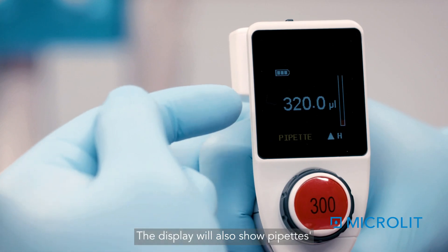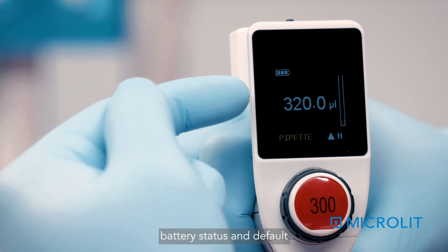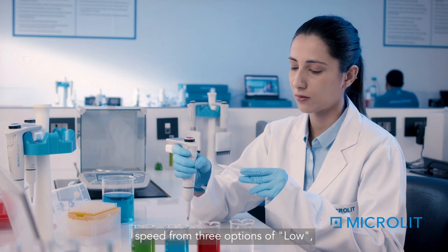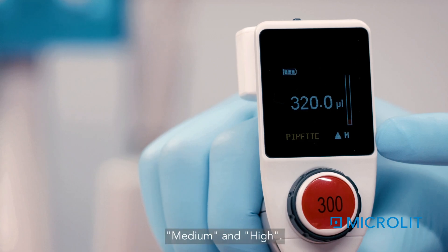The display will also show the pipette's maximum volume capacity, battery status, and the default speed of operation — High. The user can select and adjust the pipetting speed from three options: Low, Medium, and High.